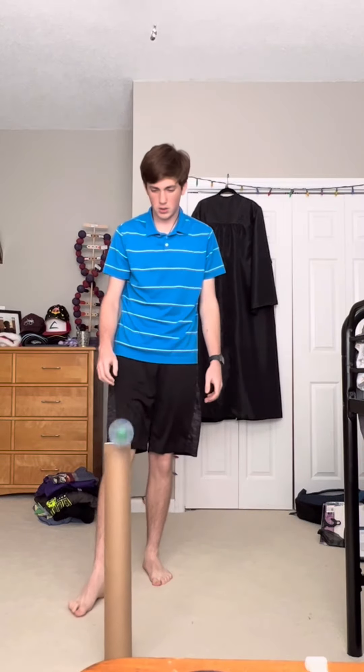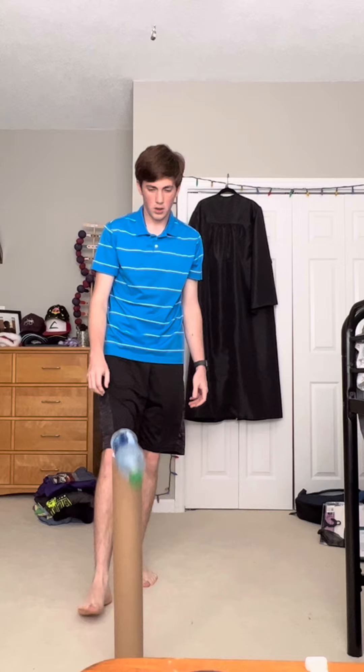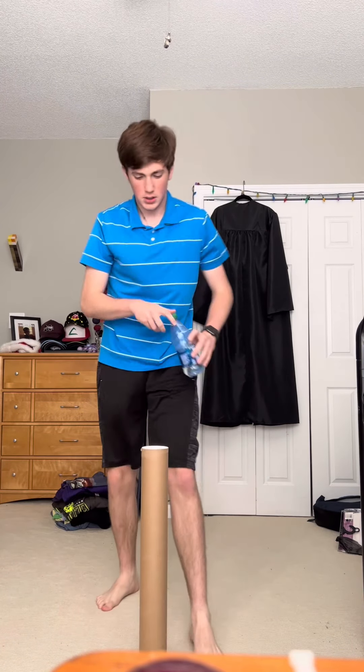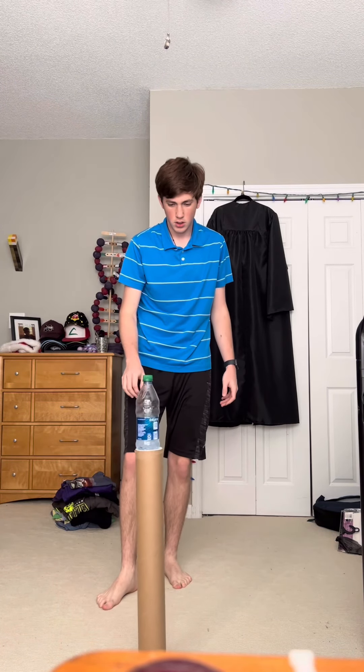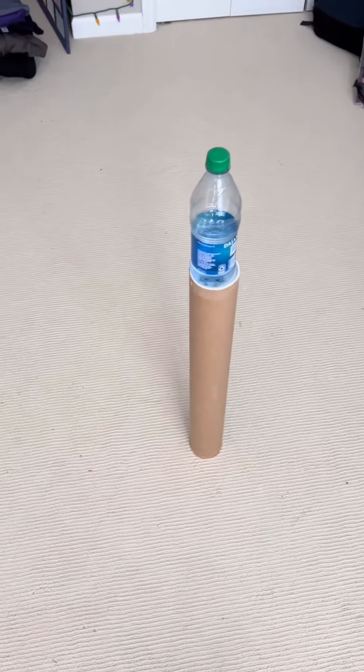But don't worry, guys — I waste my life to get the content. And after 47 whole minutes and a few hundred attempts, this happened. Oh, my goodness. This took so long.